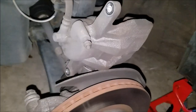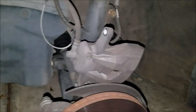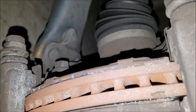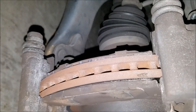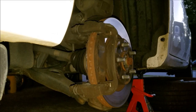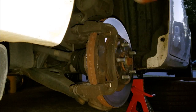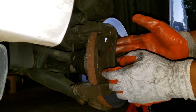Once the caliper and piston assembly is removed, just rest it right on top of the rotor or nearby. This prevents putting any tension on the brake hose. Here are the worn-out pads — as you can see, these have no meat left, they were braking on pure hope. To remove the old pads, there are retaining clips on the top, bottom, front, and back that hold the pads inside the assembly.